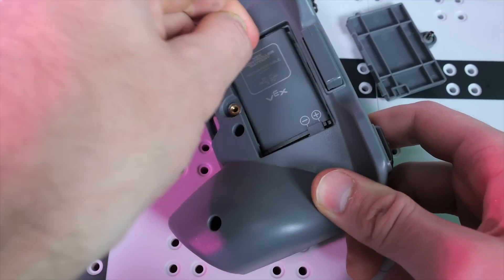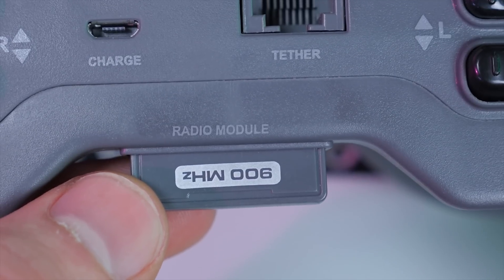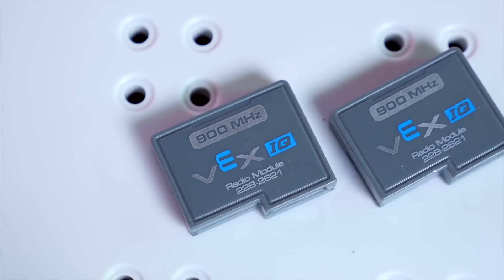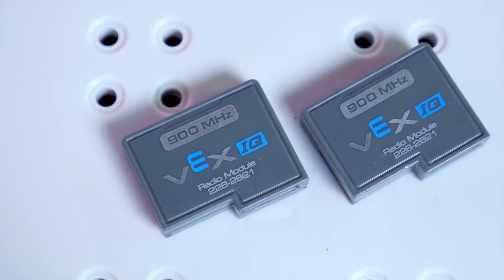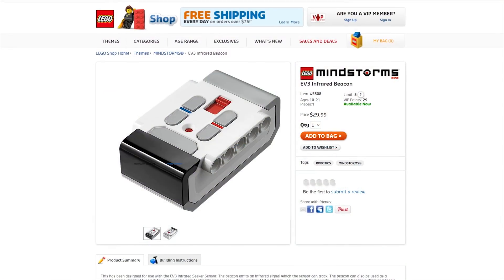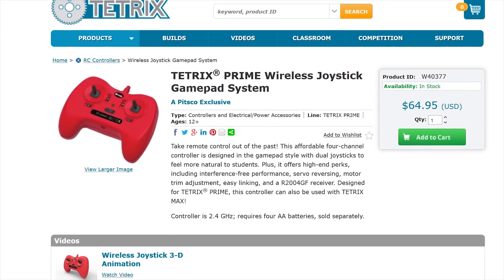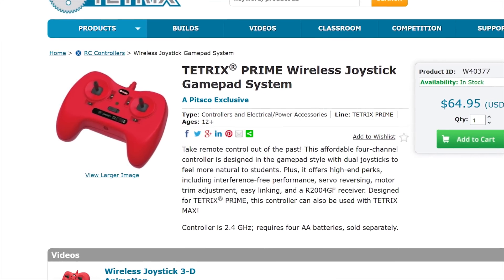It also comes with a 50-hour rechargeable battery. And with radio control, unlike infrared, you don't need line of sight to your robot, so you won't get easily disconnected. Compare this to the Mindstorms EV3 infrared beacon with five buttons but no joysticks, and the Tetrix gamepad with two joysticks but no buttons.